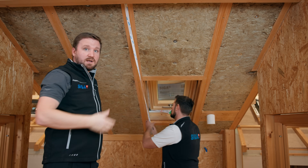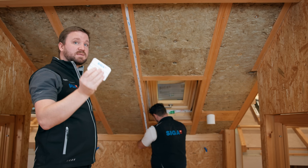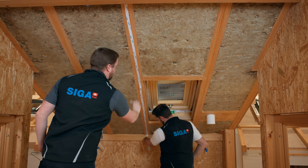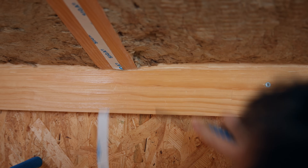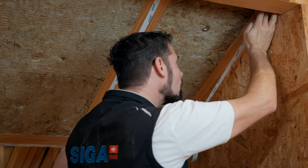If you work together, you can pass the roll on. For a reliable bond, we use the SIGA squeegee to press the Twinit firmly onto the rafter. Afterwards, you can simply cut Twinit 20 at the bottom with a cutter knife. Repeat this process on all rafters.